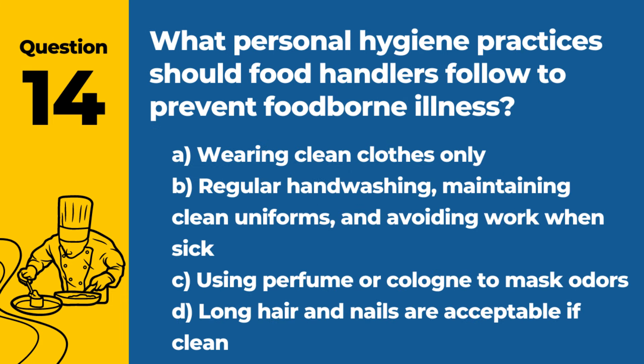Question 14. What personal hygiene practices should food handlers follow to prevent foodborne illness? A. Wearing clean clothes only. B. Regular handwashing, maintaining clean uniforms, and avoiding work when sick. C. Using perfume or cologne to mask odors. D. Long hair and nails are acceptable if clean. Answer: B. Regular handwashing, maintaining clean uniforms, and avoiding work when sick. Personal hygiene is crucial in preventing the spread of foodborne pathogens.